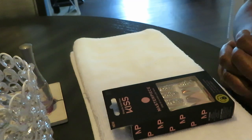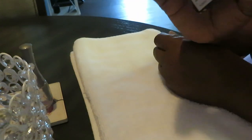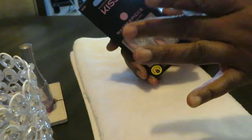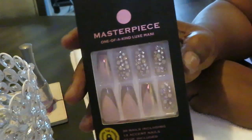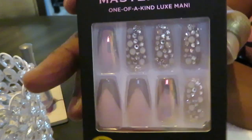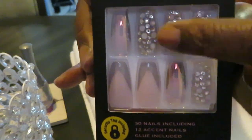Hey guys, it is Arika Misha, and I had to come today and let you guys see I got some new nails. I'm ready to get the nails done — it's been a while. Y'all already know your girl got the nails with the diamonds. Look at this — that is a nice pretty pink set. These nails are pink and then these all have diamonds on them.